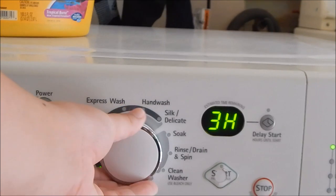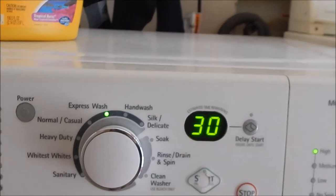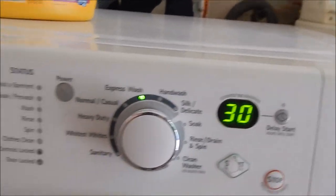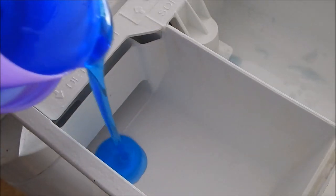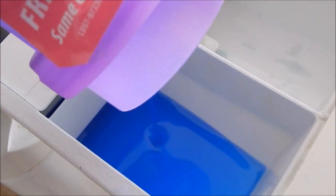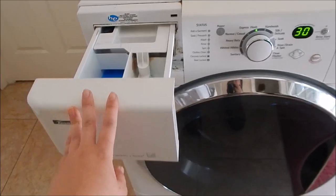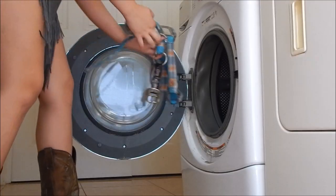After I am done scrubbing the halters, I rinse them again with the hose. Then I get the washing machine ready — I'm doing an express wash. You're going to put in your laundry detergent. I didn't use any fabric softener, just laundry detergent.